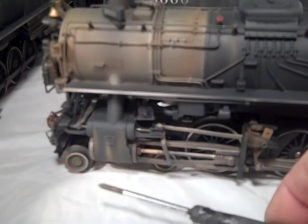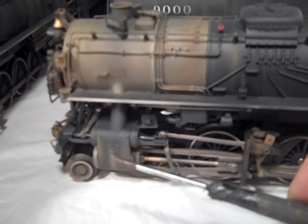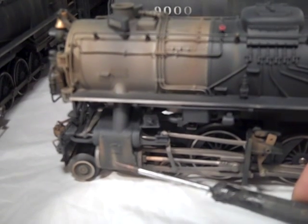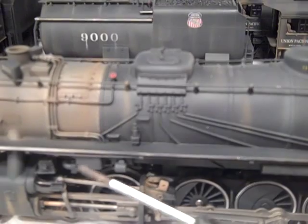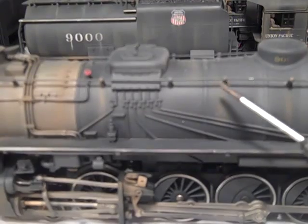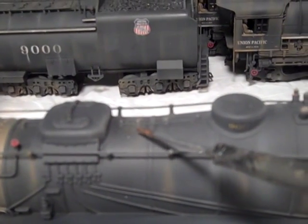The cylinder has runs of rust coming down from the access bolts and the snifter valve, along with white shale where water would have dripped. Each handrail stanchion has a line of rust beneath it, as does each lagging clamp.